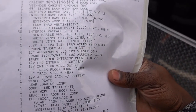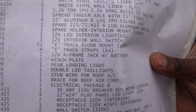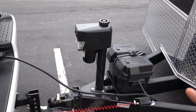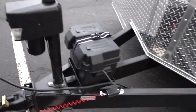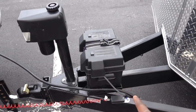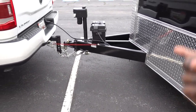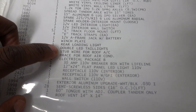I also upgraded the jack to a 12-volt A-frame jack with a battery. When you upgrade, you get the power jack, lights up front, and they include the battery and battery box. If you're building a trailer, I strongly recommend just getting everything from the factory.